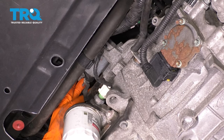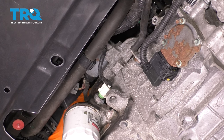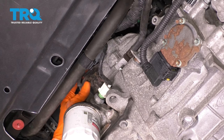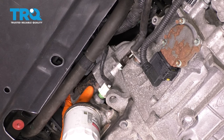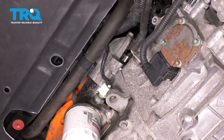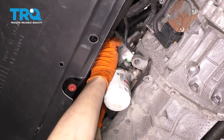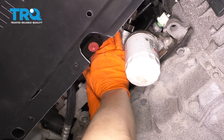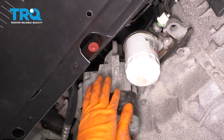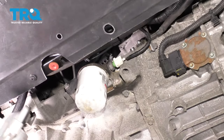Now we can grab the starter, wiggle it, and break it free. It's sitting on a little dowel pin here, probably one at the top as well. Now you just have to kind of fish it out — make sure all wiring and other connectors are out of the way. There's your old starter.